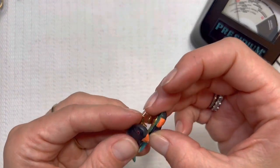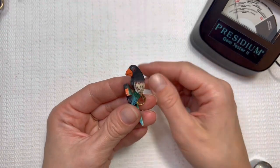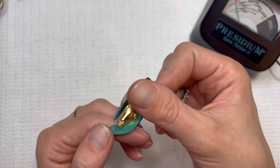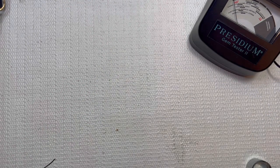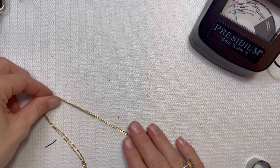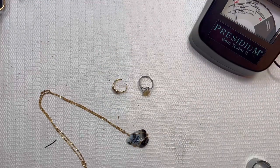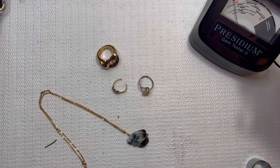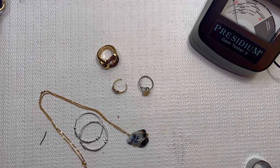And then last but not least is going to be these awesome parrot earrings, or toucan — what is it? So this was an amazing box. We found tons of silver, lots of awesome resellable pieces, some really unique pieces as well. Lots of name brands. I truly cannot complain. Some gold as well. I hope you all enjoyed this video. Please be sure to hit that subscribe button. And until next time.